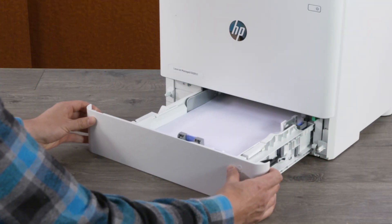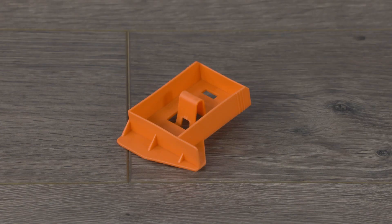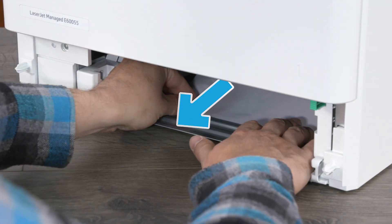Remove the input tray from the printer. If present, remove the protective orange plastic shipping tray locks from the tray. Pull any jammed paper straight out of the printer.